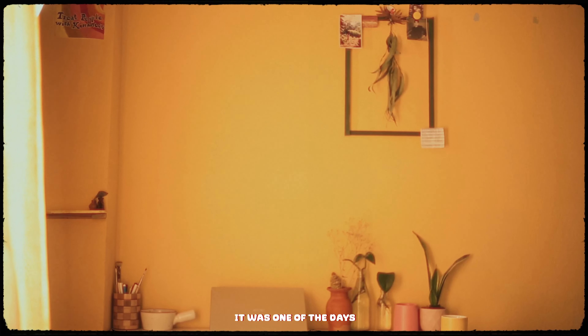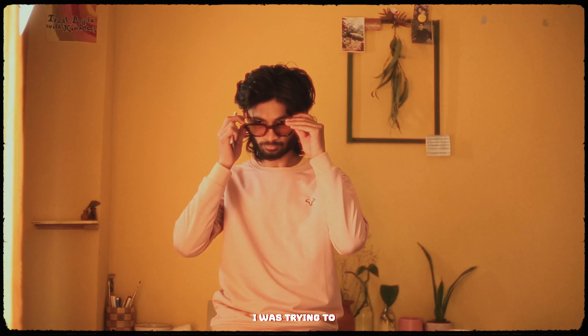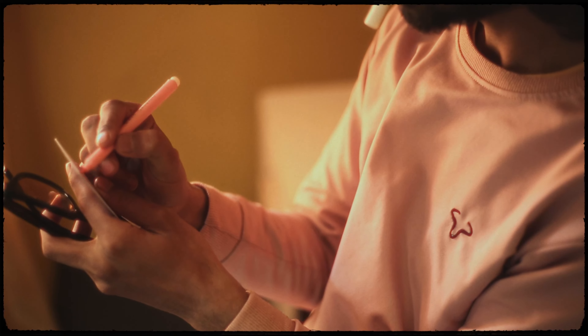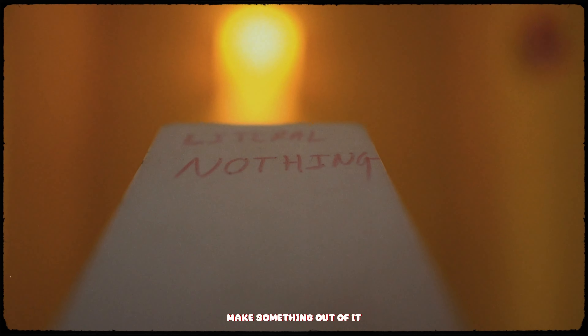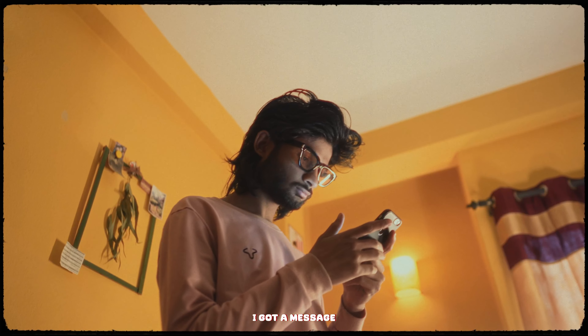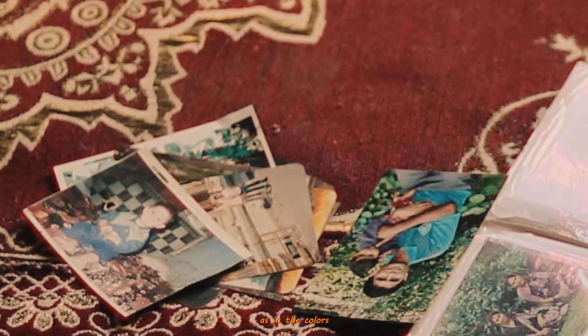It was one of the days I was trying to knock out ideas but I could not make something out of it. At that right moment I got a message from my friend, and as soon as I got her message I remembered something — I had a fun little project to complete. The idea was simple: to recreate the photos that were taken by my father, as in the colors but not the compositions. To recreate those colors and photos, we went off to Kodawari.